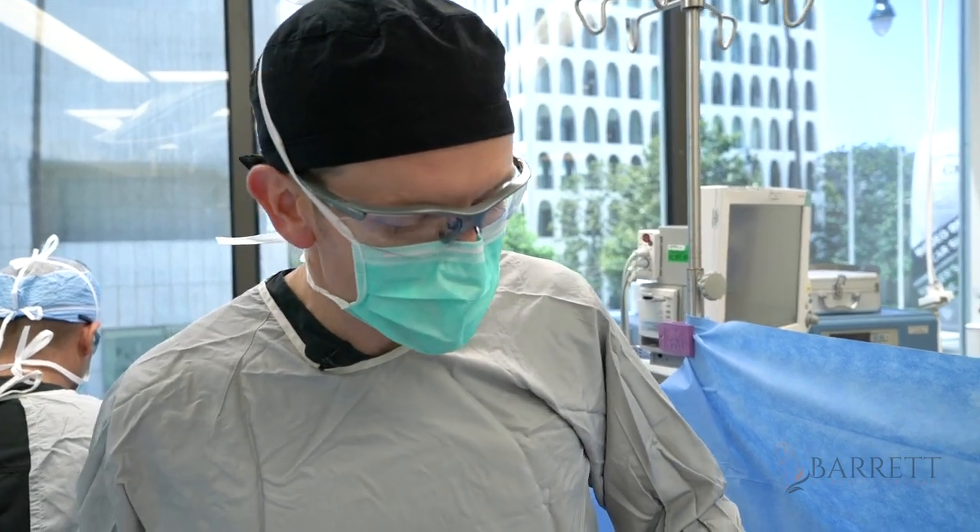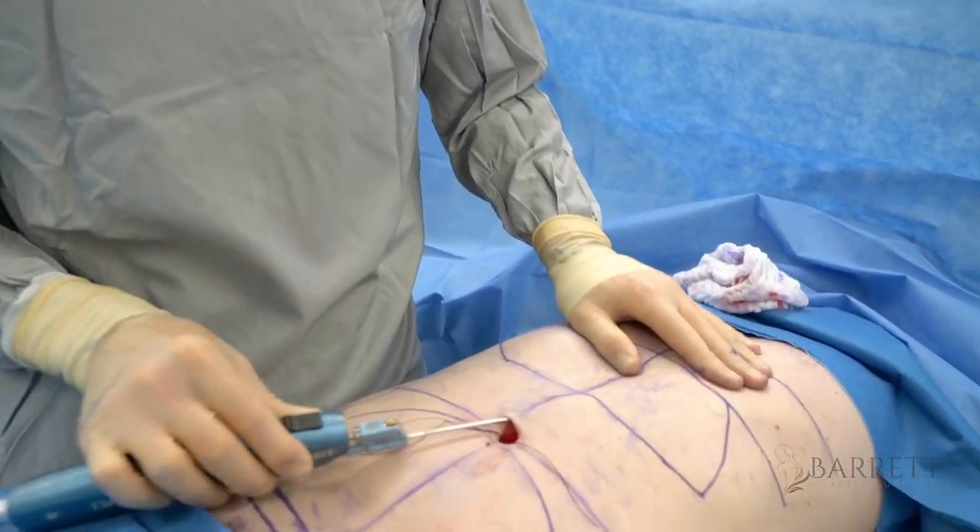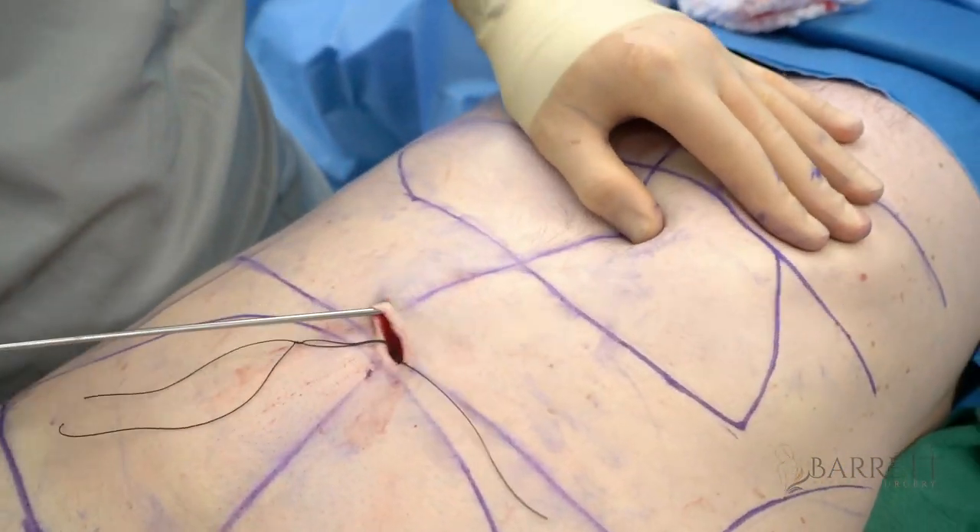I'm breaking up this fat. I'm not on suction, and that's important so we don't damage the skin and tether it down.